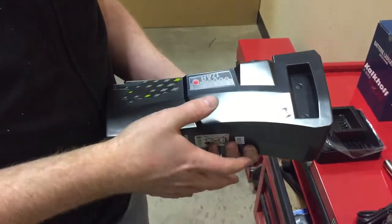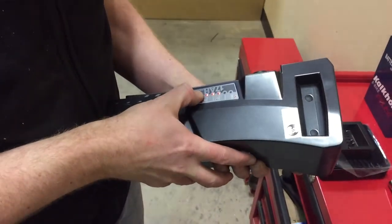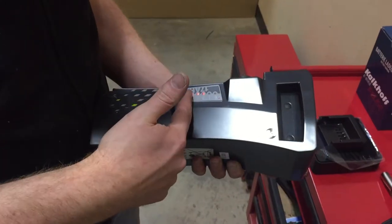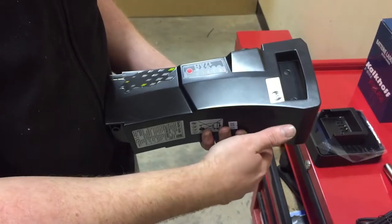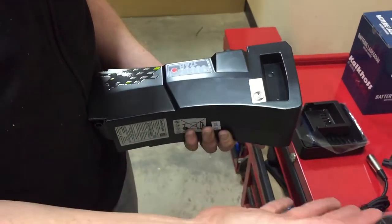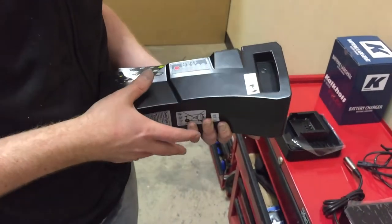These batteries have a sleep mode so if you don't use them for three or four days they'll go to sleep. To wake them up you just need to press the red button. Pressing the red button will also show you how much charge you have in the battery. If you don't press the red button before you put it back on the charger it won't wake up, so you'll panic and think that there's something wrong with the battery. It's not — you just need to press the red button to wake it up again.